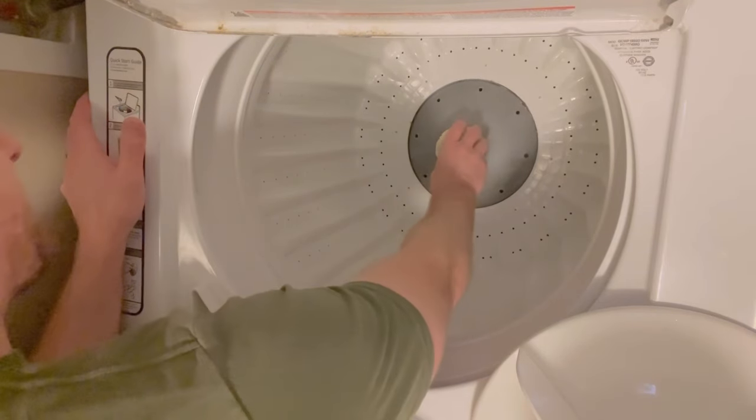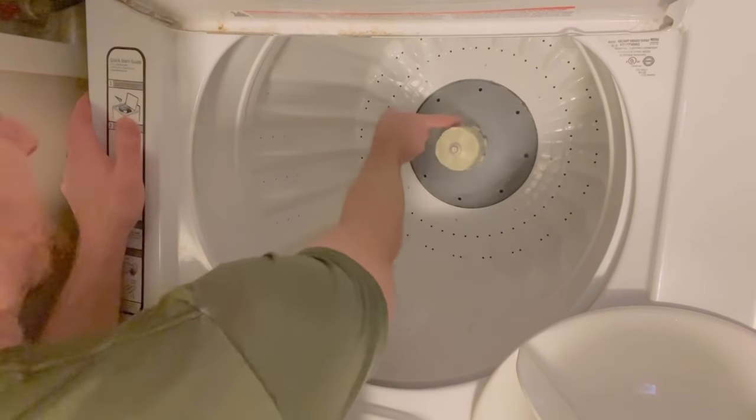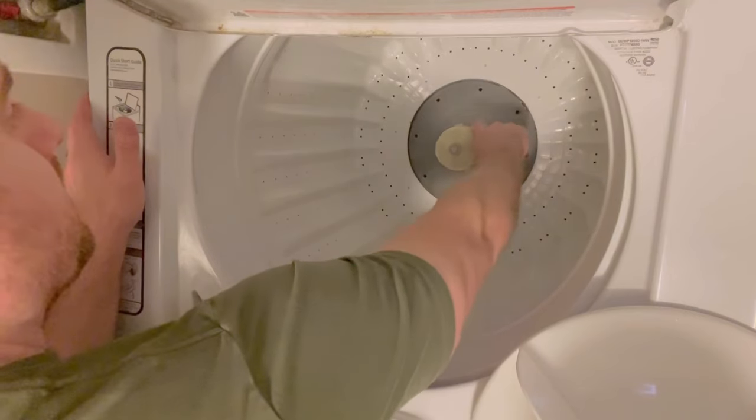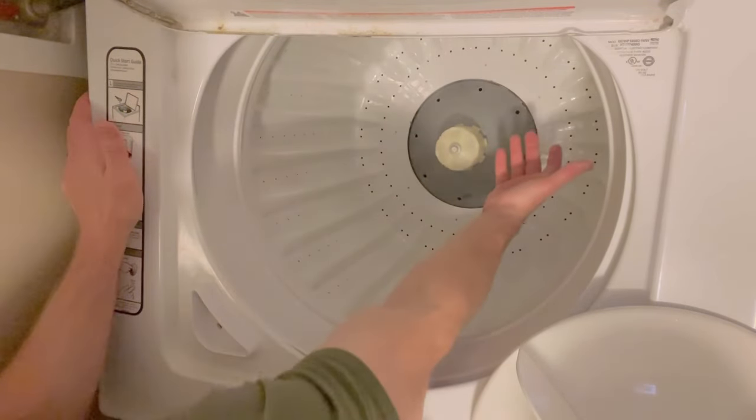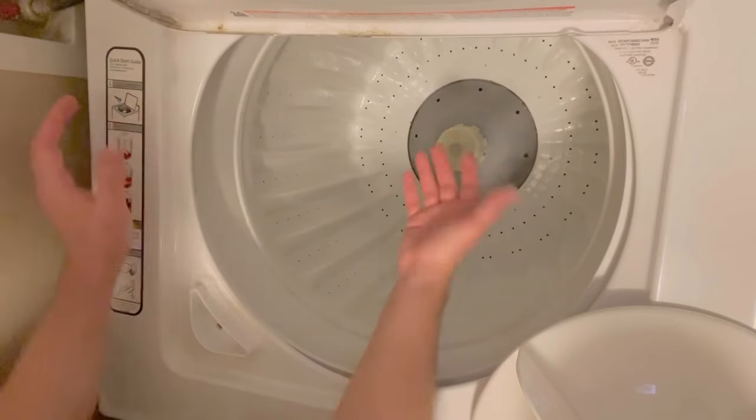So at the bottom here, you can see if you need to clean anything or replace any of the splines here, or replace that part, you can do that at this point.